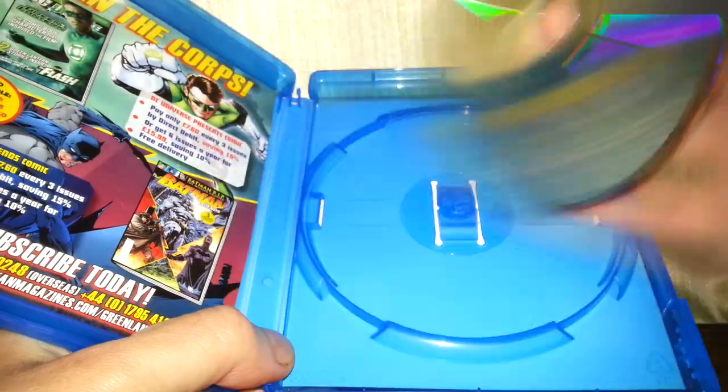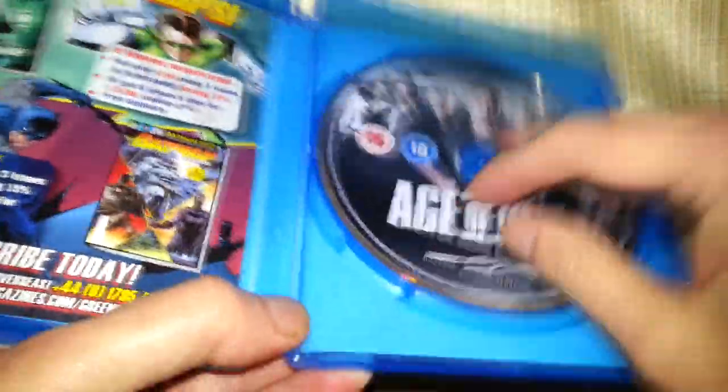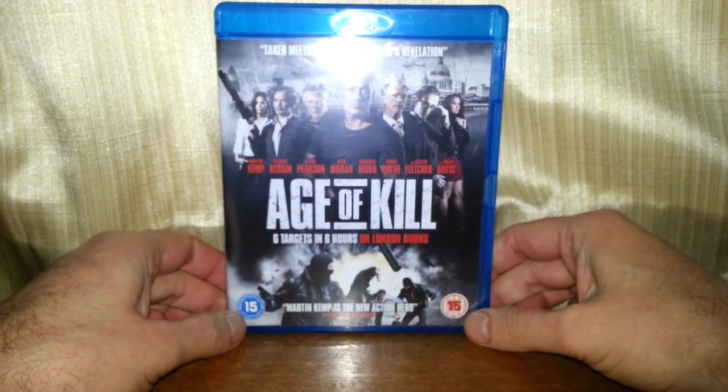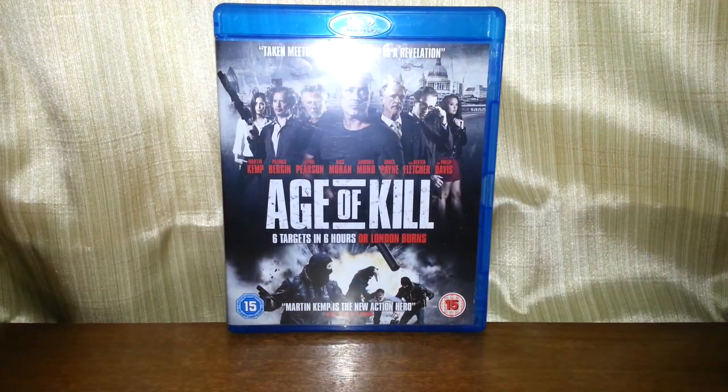Just a little bit of muck on the surface, that'll clean off no problem. Case feels rigid, so it doesn't feel like it's been used too much. So yeah, a pound. Has anyone seen it? Is it any good? I'll find out one of these days when I get around to watching it.